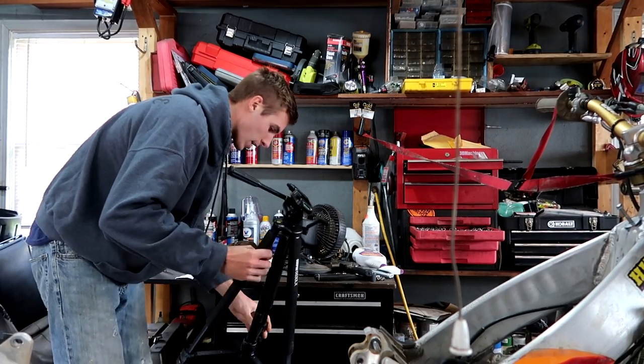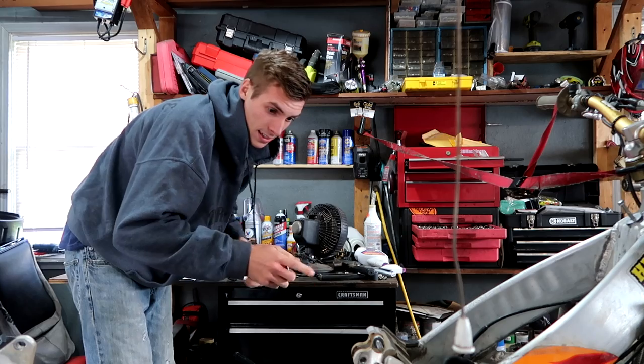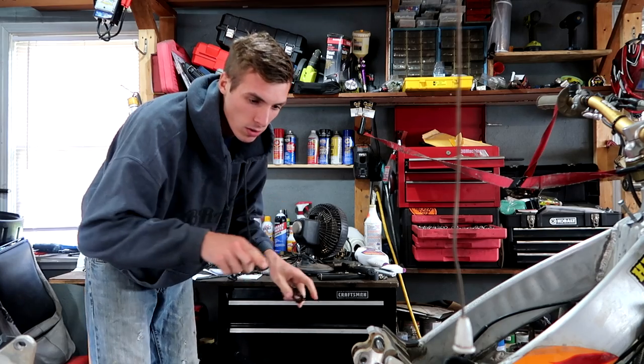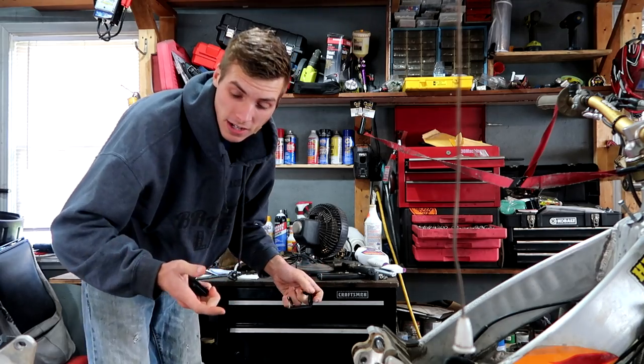We've been blessed with a couple warm days. I want to take advantage of that, but I'd like to get this thing sealed up better than it is. Otherwise I'm going to get all sorts of contamination inside the engine, which is no good at all. Dust and debris flies through here, believe it or not, whether there's a fan going or not.